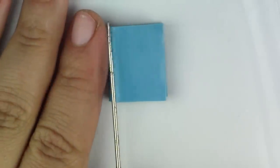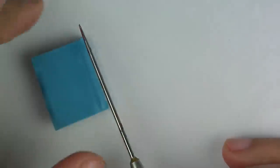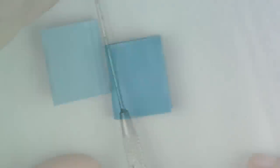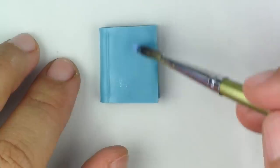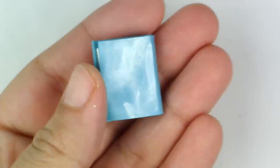Then take your rounded tool and make a small indent on the left-hand side of your book so that it looks like the pages are bound. Now we have our book. Feel free to put a little bit of blue pigment on your book just to give it a little bit of a more mystical feel.